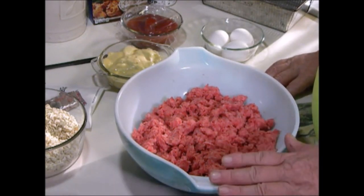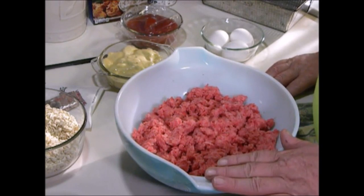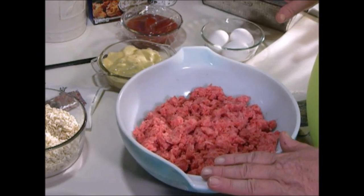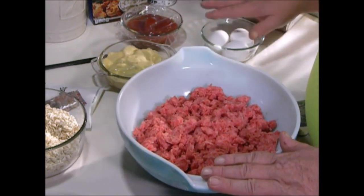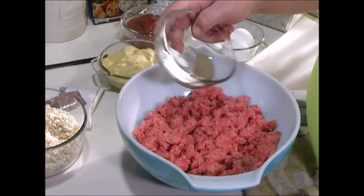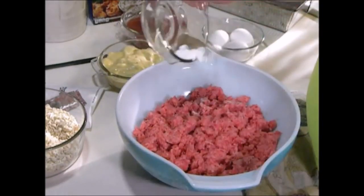First off, you want to start with fresh ground beef. I've set everything out like eggs and stuff like that ahead of time to get it to room temperature. Next thing you want to do is one teaspoon of salt and one teaspoon of pepper.